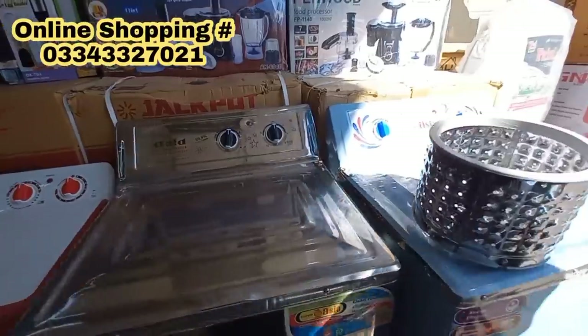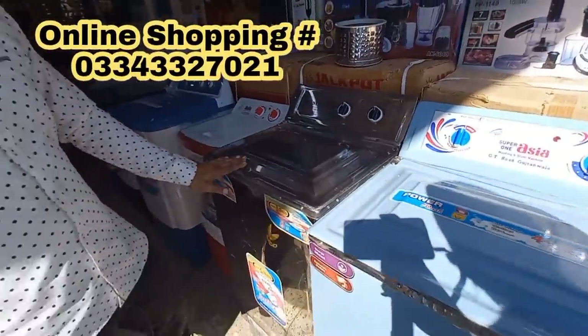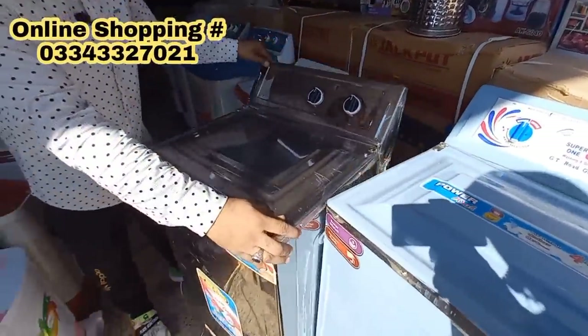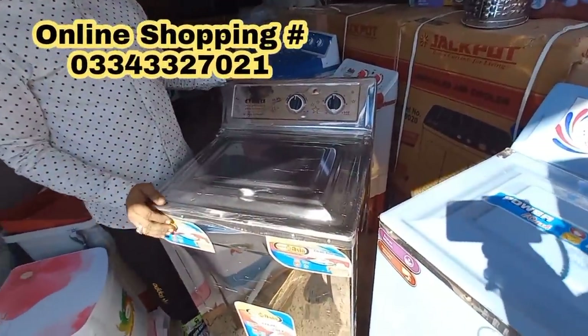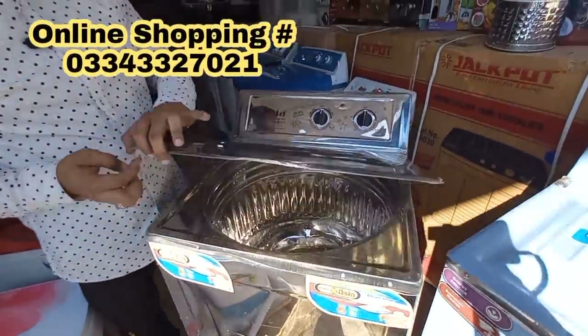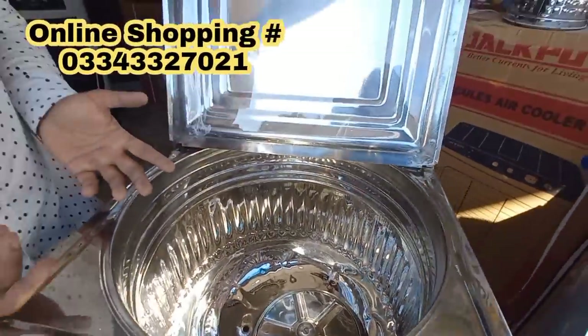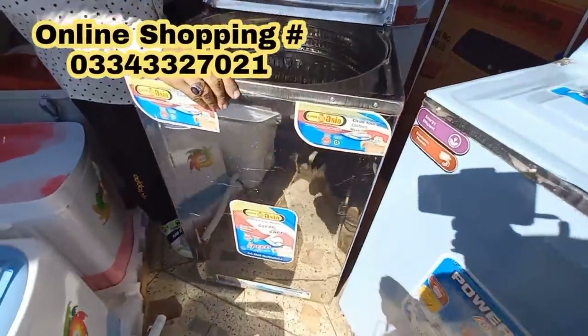This is a metal machine — you don't have to find metal elsewhere. It is not a special order. This is a full steel machine. It has a current connection — there is no chance to burn it. The machines are fully earthed — no leakage. If there is a leak, it can cause a burn. In this model, it will not leak.